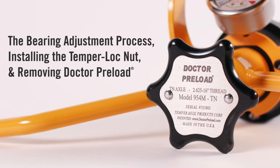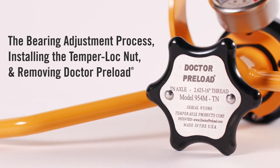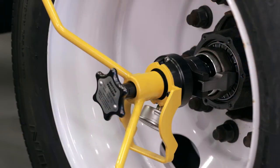This video demonstrates the bearing adjustment process, installing the temper lock nut and removing Dr. Preload. Once the Dr. Preload bearing adjustment tool is mounted, bearing adjustment can begin.